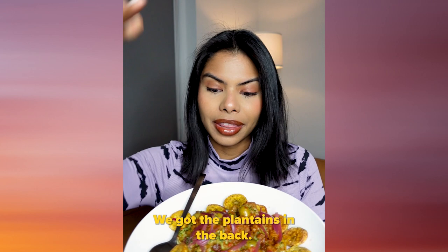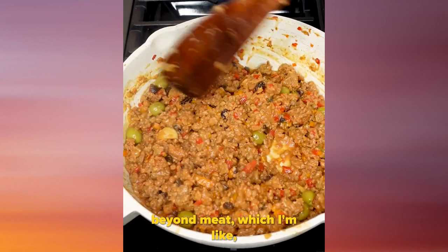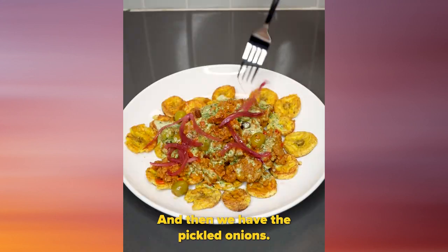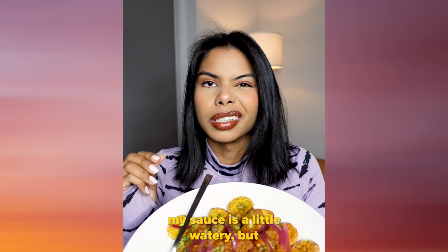This looks crazy. We got the platanos in the back, then we have that Beyond Meat which I'm a little scared about, not gonna lie. And then we have the pickled onions. I added some of my sauce, but my sauce is a little watery. But let's go ahead and try it.